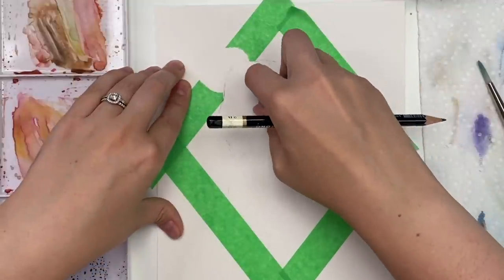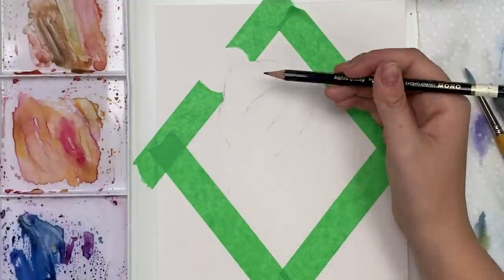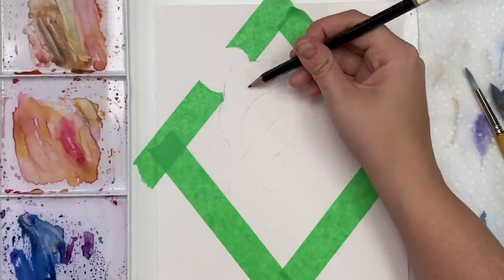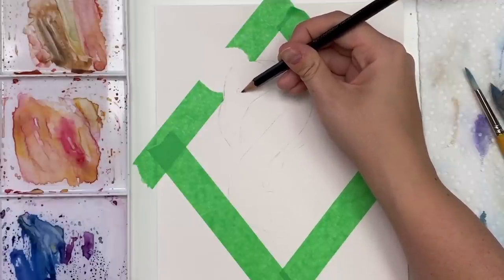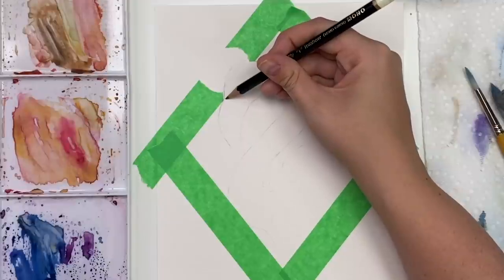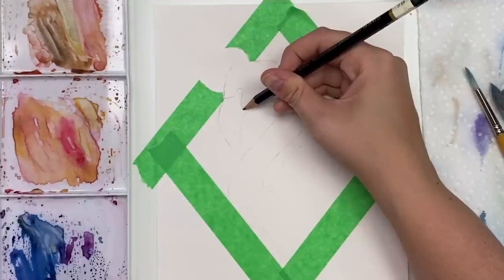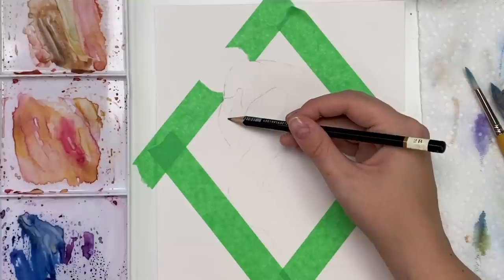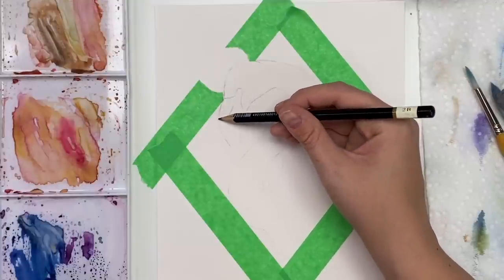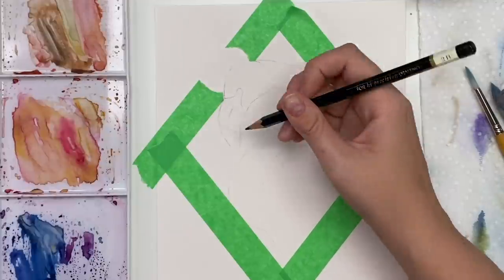We can start painting our friend. The eye is kind of parallel to this little part in the neck, right in the middle, so I'm just going to draw a small circle. The beak comes right up around the eye, goes up here, comes down like that. Then there's going to be this line here, and then this whole part here is black.